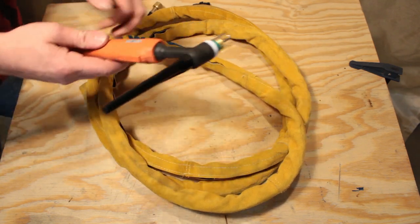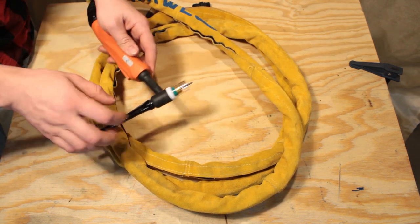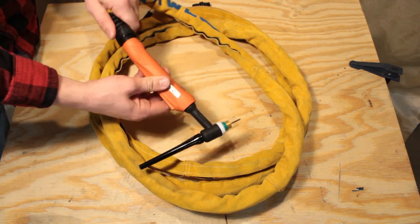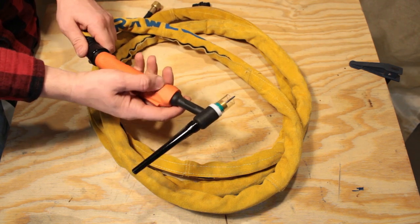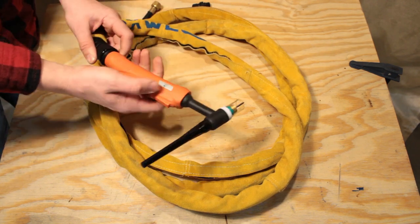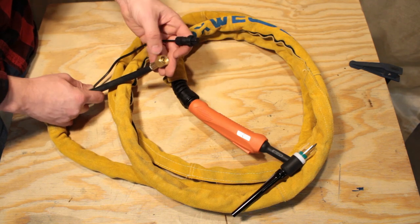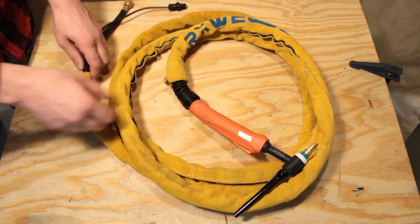The included TIG torch is an air-cooled WP-17 with a 12-foot lead. It is rated for 150 amps, but it gets pretty hot when you get your current up that high. The head rotates left and right and the tail section of the handle is a ball-and-socket connection to add flex and strain relief. This torch is compatible with most WP-17 accessories like the glass cone and gas lens installed here. Note that the glass cone and leather sheath shown in this video are not included — these were accessories bought after the fact. On the other end of the lead are the connectors for the welder: one is power and gas, and the other is for the switch.